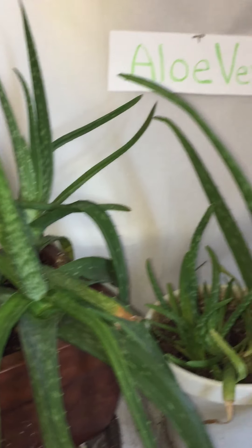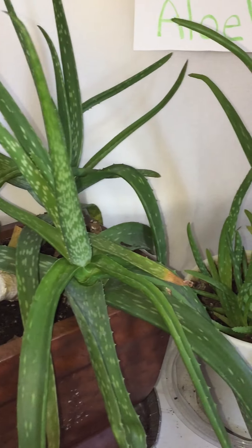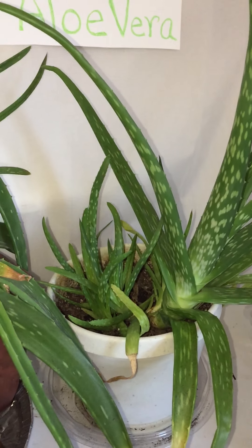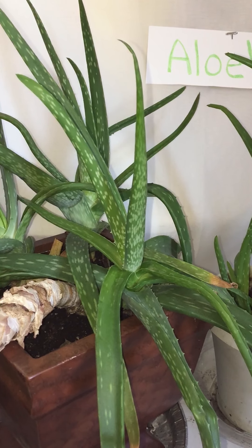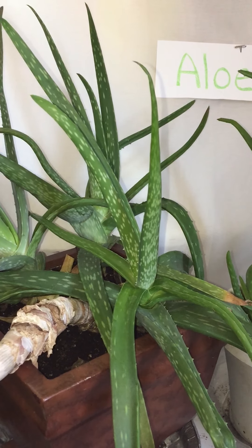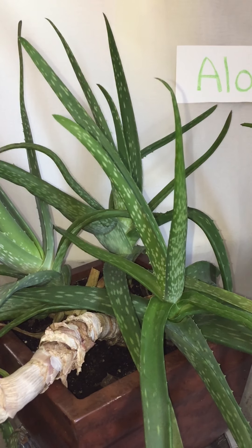Last year I cleaned up my plants. I had a lot of aloe vera stragglers — you know, where I'd find a piece and stick it in another plant and then it would grow. As a matter of fact, in my majesty palm I have quite a bit of aloe vera. I just let it grow and use it for what I need it for.